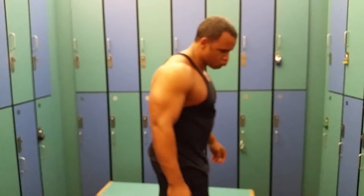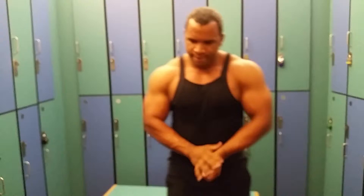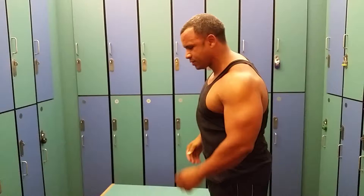That's our shoulder workout — hope you guys enjoy it. John and I are going to bring you more videos, so stay tuned with us. Peace out.